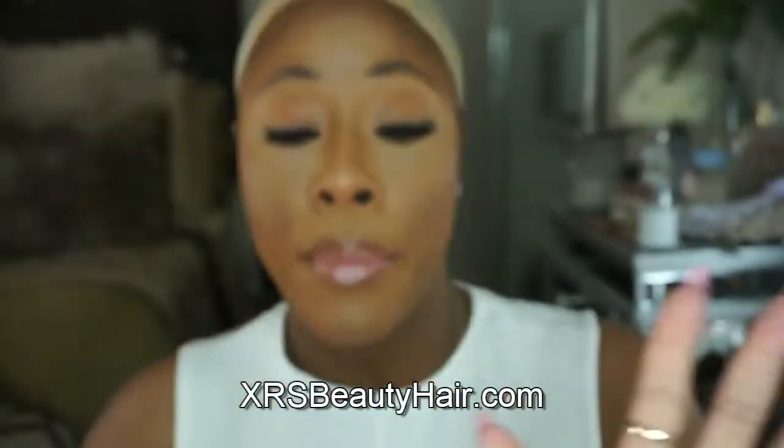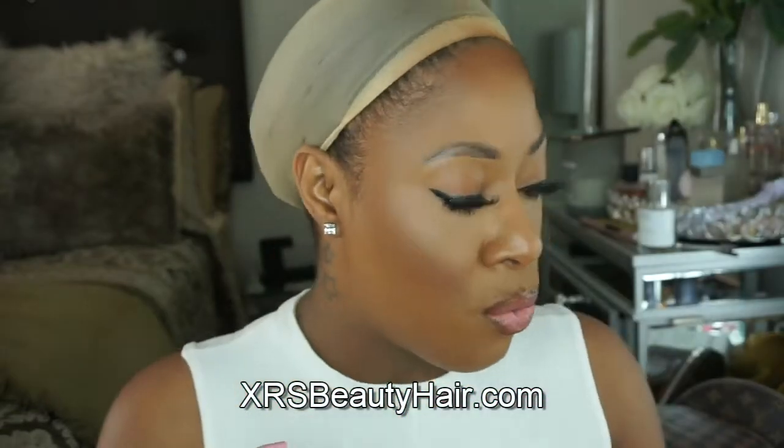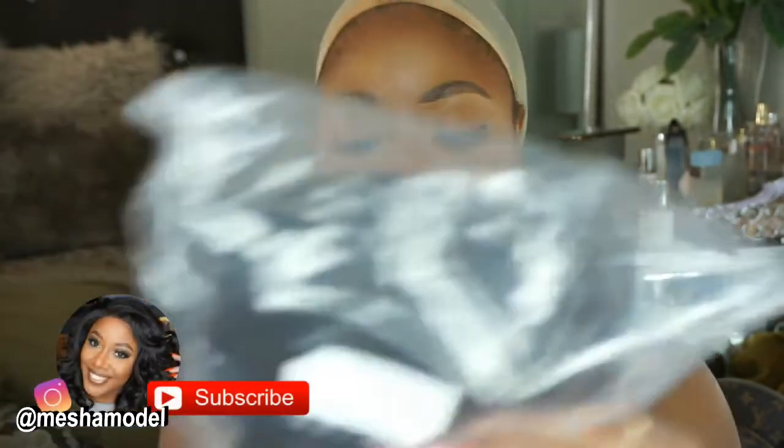Looks like the clear lace is the move. We also have some flexi rod rollers — these are right on time, I have been needing those — a nice big wide tooth comb, and stocking caps. Never have too many of those! Let's put everything back in the box and get into the unit. This is 18 inch, 200 percent density, so our hair should be nice and full.